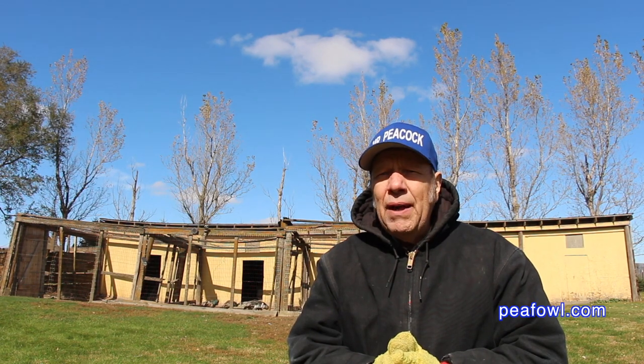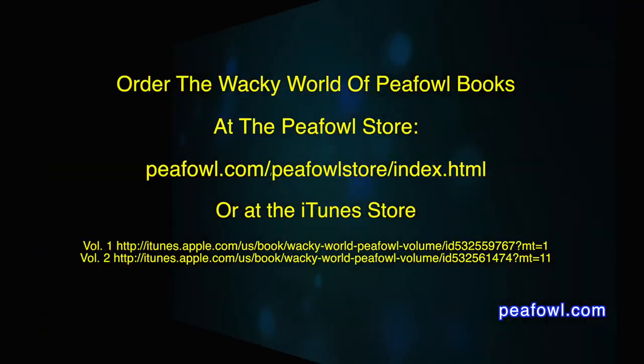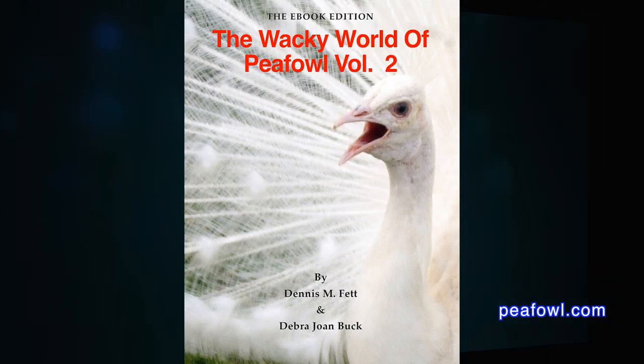In closing, these are a few things you can do to keep your peafowl well during the winter months if you live in cold climates like we do in Iowa and North America. Thanks for viewing. Order the Wacky World of Peafowl books at peafowl.com.